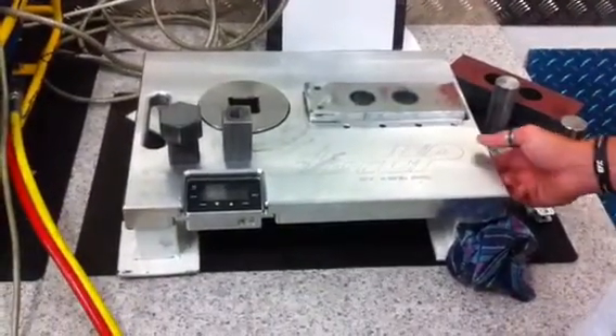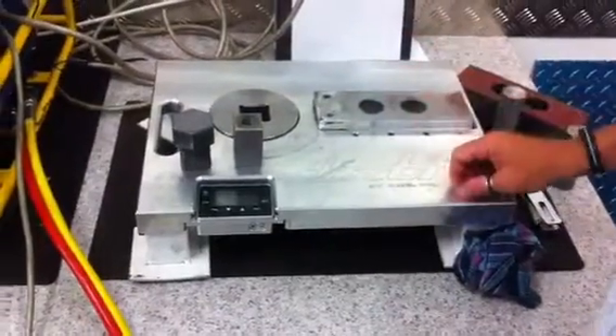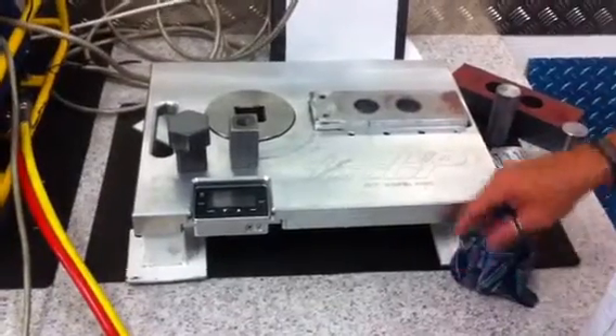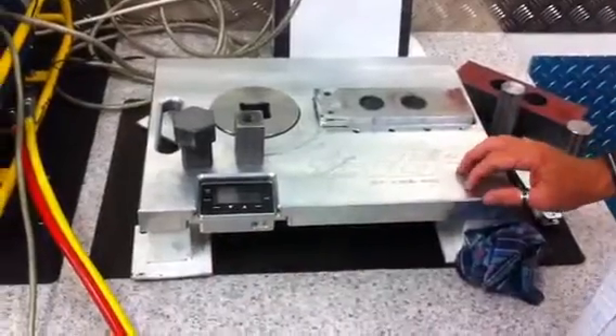G'day Barry. I'm just going to go through a few things on this calibration table. The calibration table is a 10,000 Newton meter — it's a portable unit. It doesn't come with stands, it usually comes with wheels, but we can put the stands on if you like, just the floor mount stands.